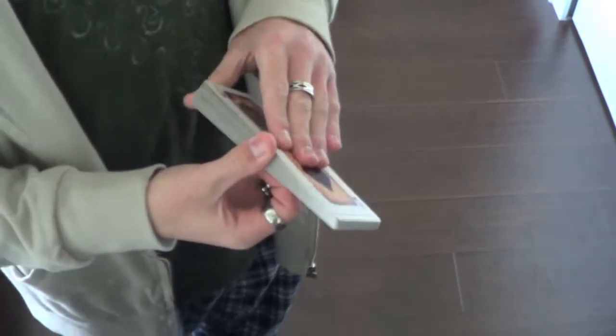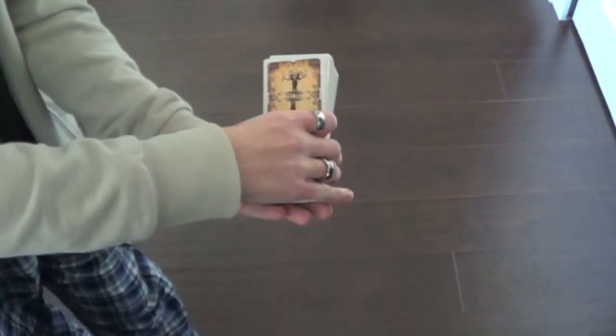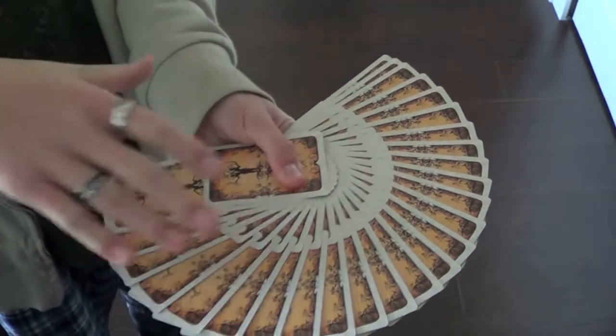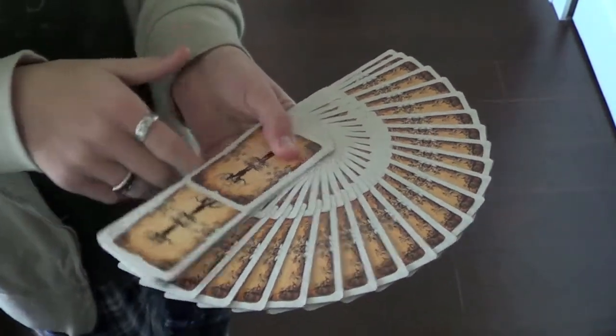They also look amazing in giant fans. The really cool designs on the sides make everything just sort of pop right out of the fan, and overall it just looks very good.